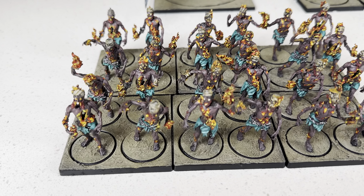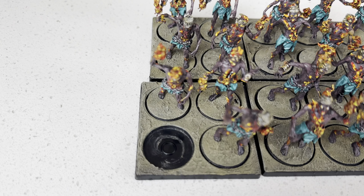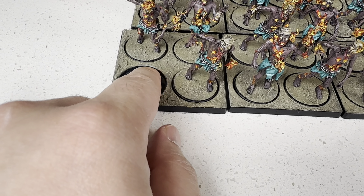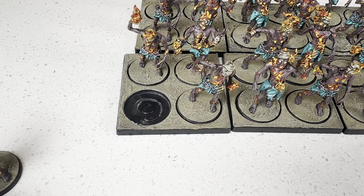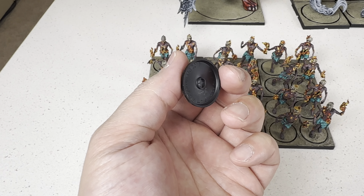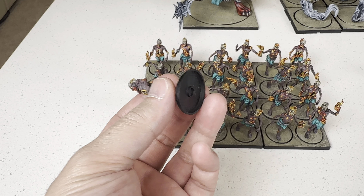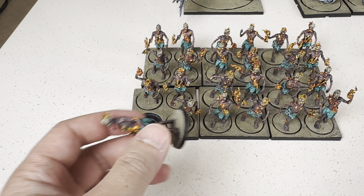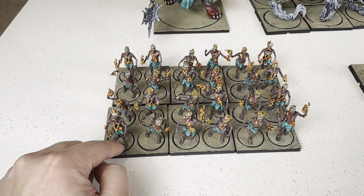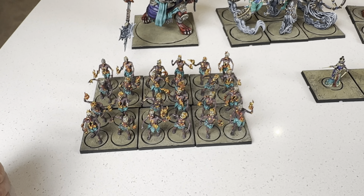Before I go any further, I want to go over one thing — something I really hate about some of their new models. They changed their basing to have this little circle, so you can't just put a little metal washer here if you want to magnetize your trays. And on the bottom of these, they did this little indentation so that you can't put big magnets for transit and on the tabletop. So they kind of chose for you — you have to use a small magnet. It's kind of BS. I wish they went back. If I were to get another army and I knew they were doing this with bases, I would just 3D print my own bases and trays.